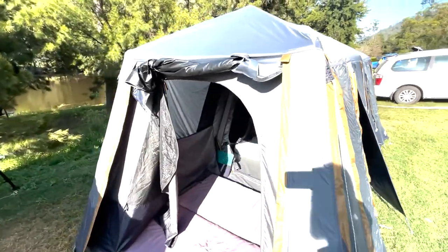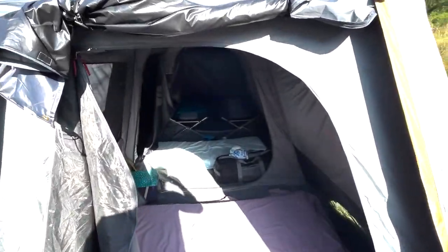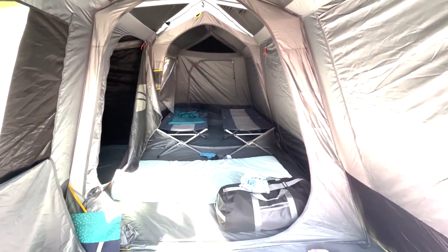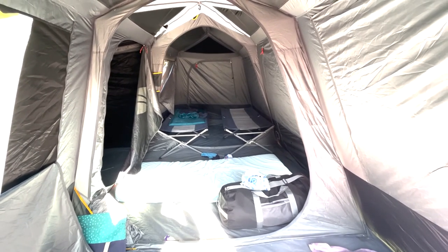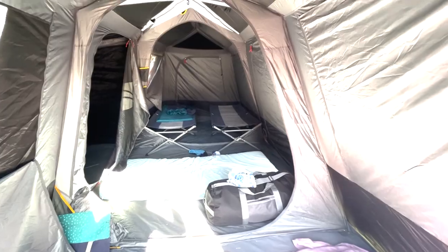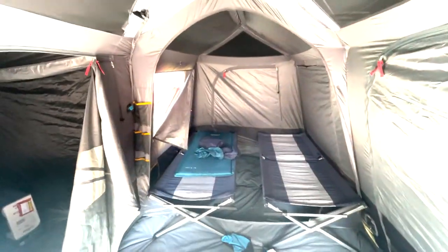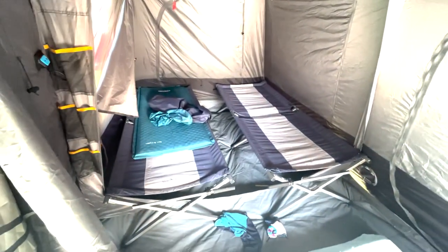It's the middle of summer right now so it's a lot hotter, and the aeration system is pretty good. It did get pretty hot in here, but the blackout is impressive — we had full sun on this tent by about 6:30 to 7 o'clock this morning and inside the tent it was still dark, which is great because the kids don't get up at the crack of dawn like they usually do.